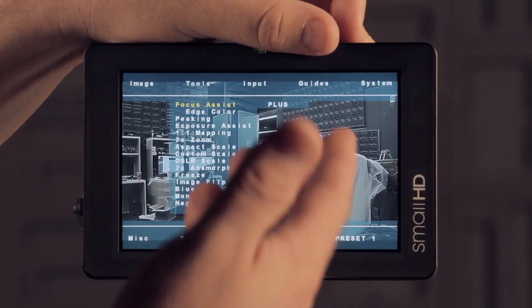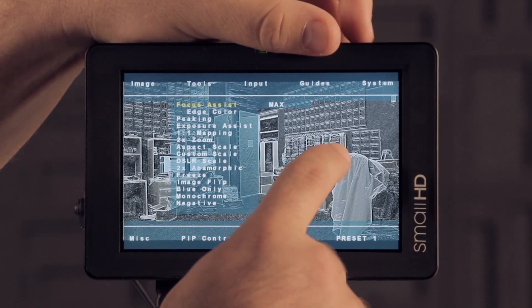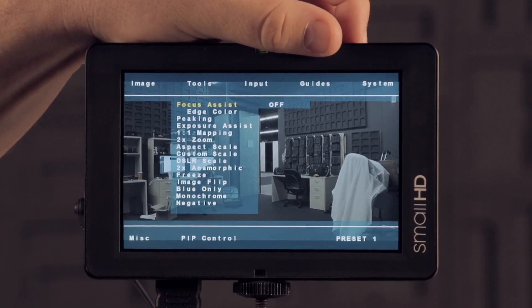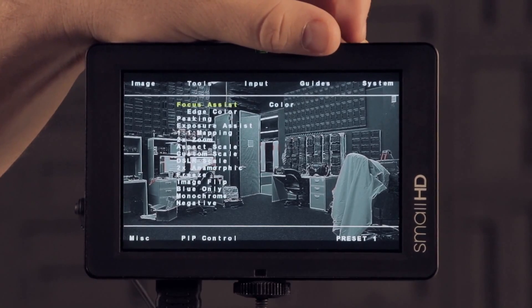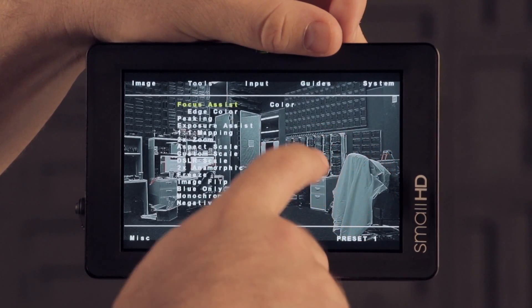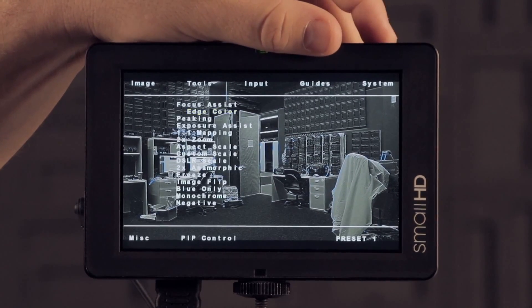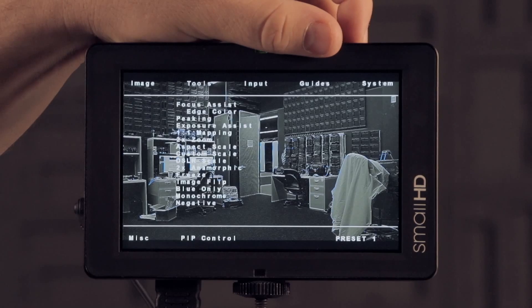The mode we've been using in the past is plus, and that's still there and hasn't changed. Max is a much more intense version — you can see the edge peaking is much more noticeable with that. The edge color mode will actually make your image black and white but give you a colored tint to your in-focus area. You can see red right there, and you can actually select which color you prefer — right there I have blue, so you can see all the blue outlining.